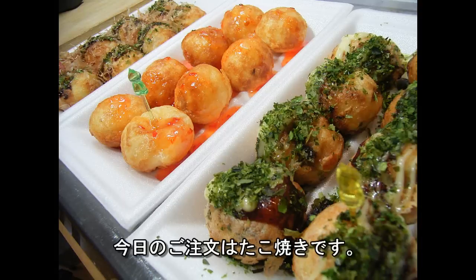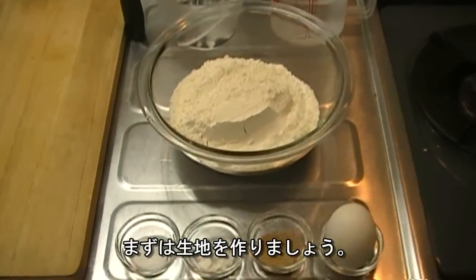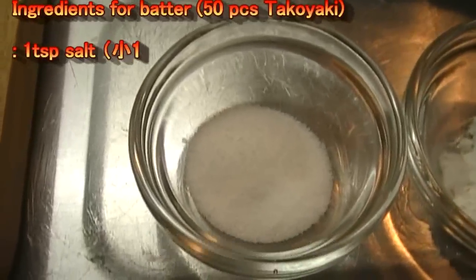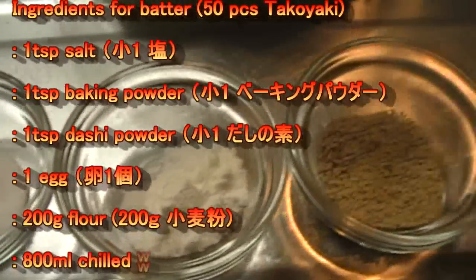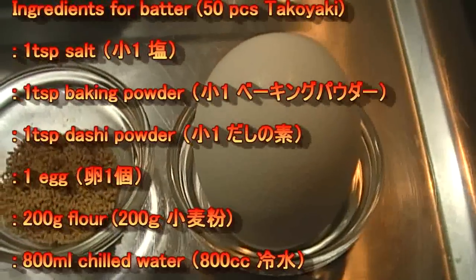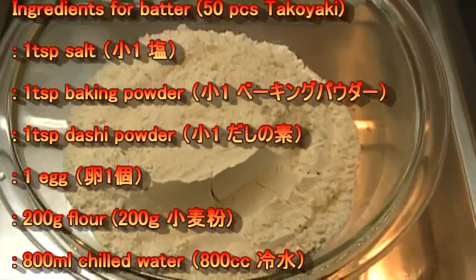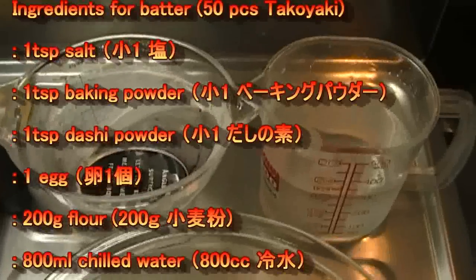Okay, today's order is Takoyaki. Let's make Takoyaki batter first. 1 teaspoon salt, 1 teaspoon baking powder, 1 teaspoon dashi powder, 1 egg, 200g flour, and chilled water.